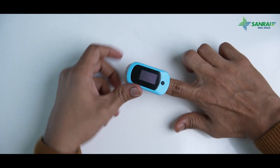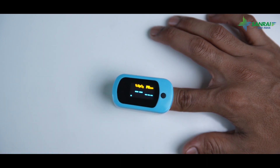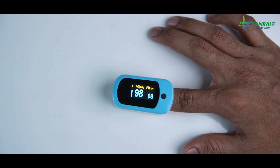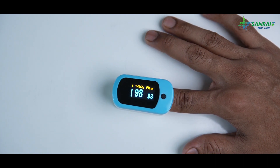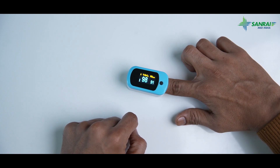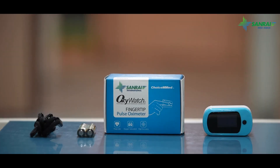Turn on the pulse oximeter and place your index or middle finger inside. Hold your finger inside the oximeter for a minute or longer until the reading is stable. Start recording from the baseline and monitor for three days at the same time. If your blood oxygen level is less than 92%, consult your doctor or visit the hospital.